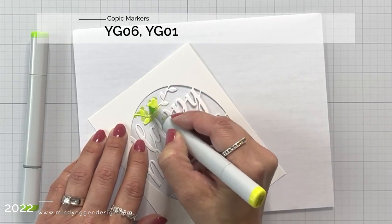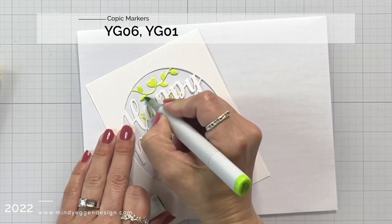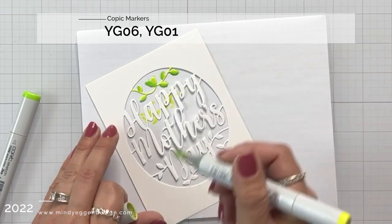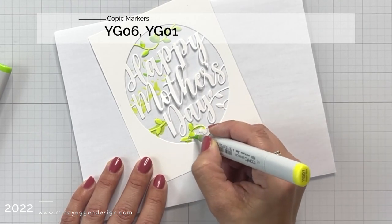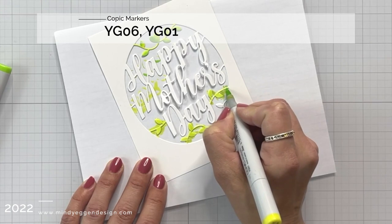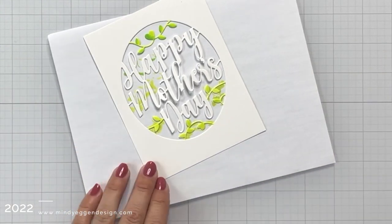I'm going to be using my Copic markers today to add color to some of the die cut areas, but you could also do water coloring. I'm starting off with my vines, so I have YG06 and YG01, just adding color to those pieces, just being mindful of the edges because I don't want to get that Copic marker on the outside of this. I just want it to be on that die piece in the center.